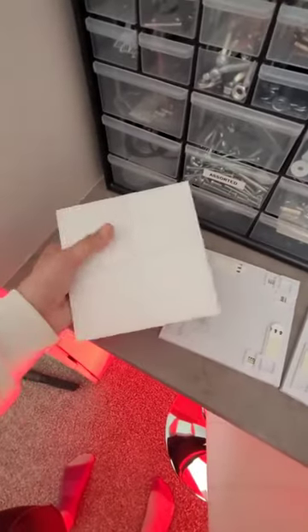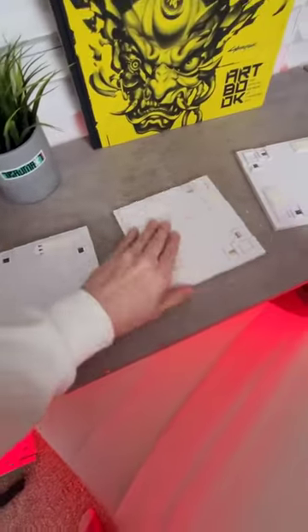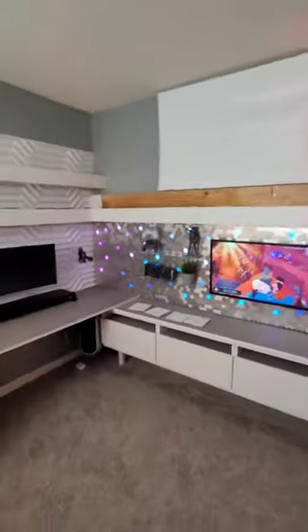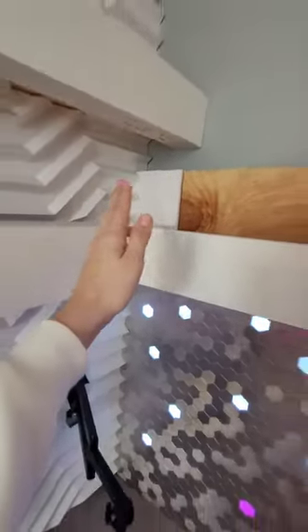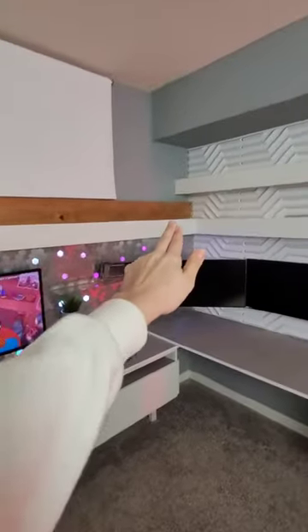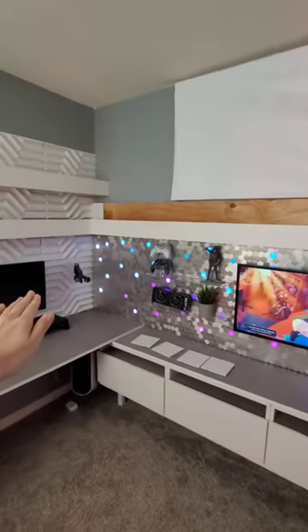Currently getting the canvas light panels ready to go on the wall. We have 23 panels — that's a lot — but we are going to stick them up on the headboard. We've already started the one over here, and we measured it so that it fits perfectly all the way over to the other side. It's going to look so cool.